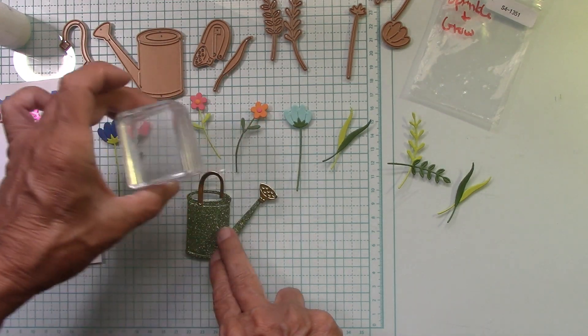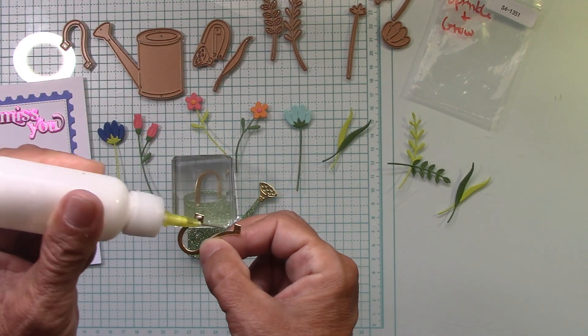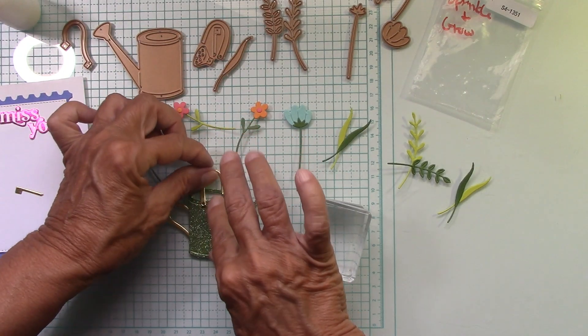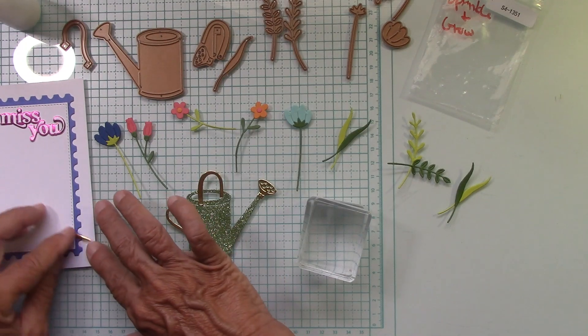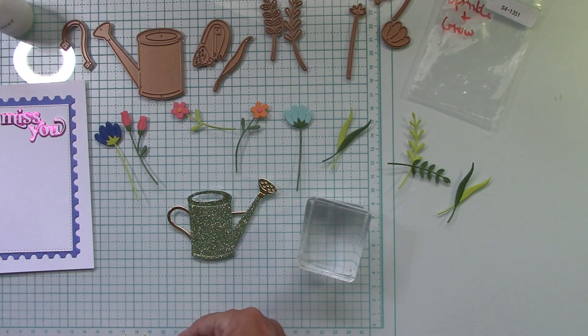I've used every single die. Let's put our watering can together — so cute. I did this from the green glitter cardstock and then the rest of it from mirrored gold. I always get a little nervous using liquid glue with mirror gold because it can smoosh, but I think we're going to be okay. I wanted that green to show through there, but it does take a hot minute to dry on the glitter cardstock.